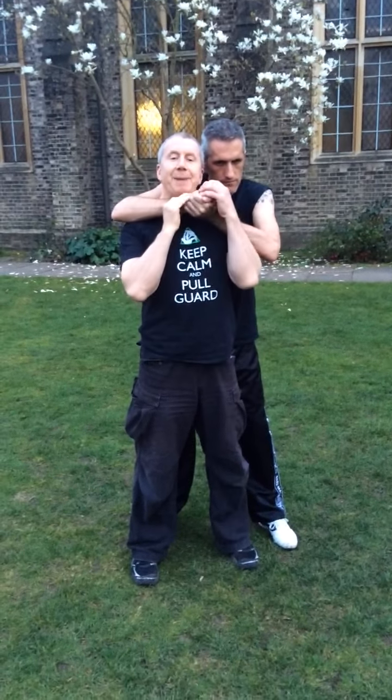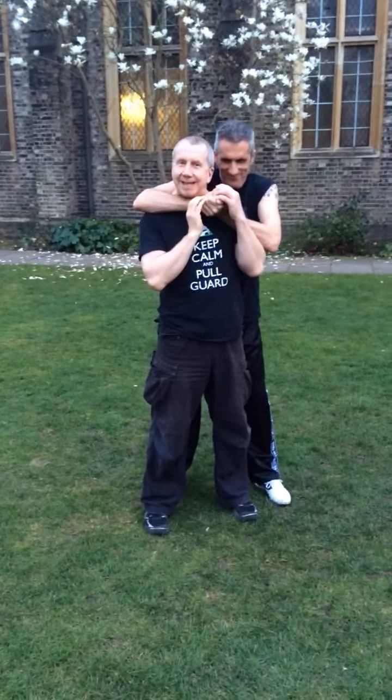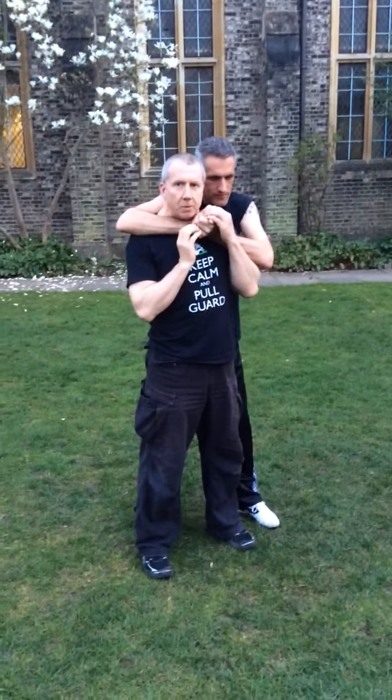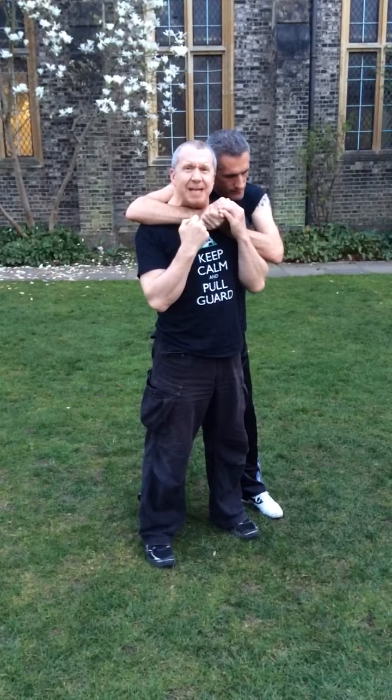Once the guy puts the choke on — especially a skinny, bony guy who gets his wrist right there in the Adam's apple — life gets rough very quickly. So the first thing I try and do is make my neck strong. I grimace, my throat's strong. Grimace, hiss.